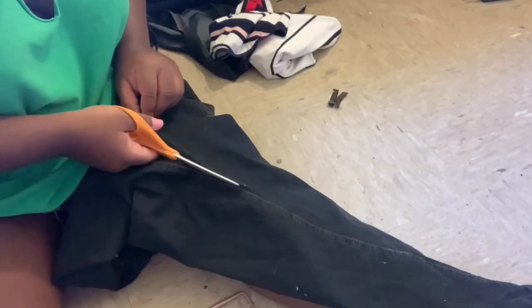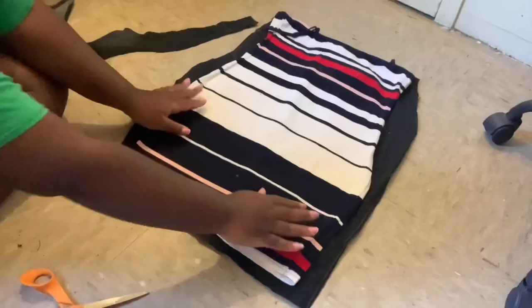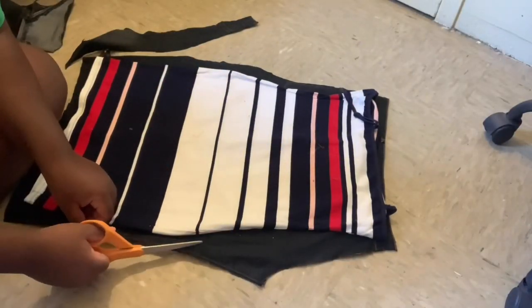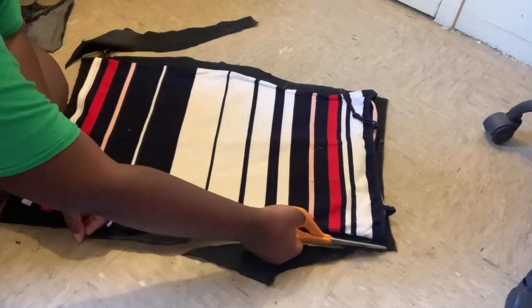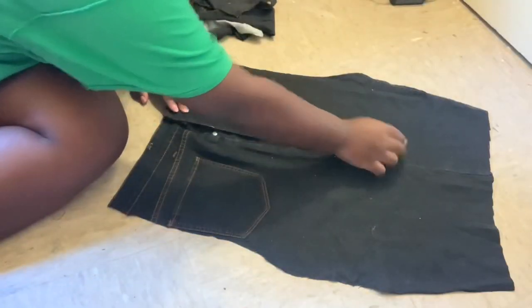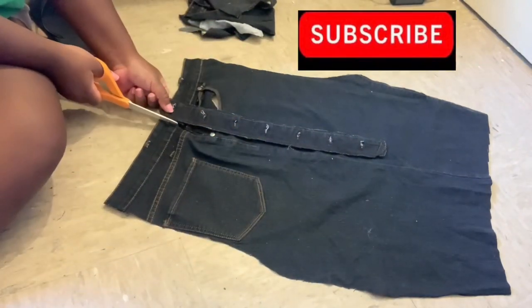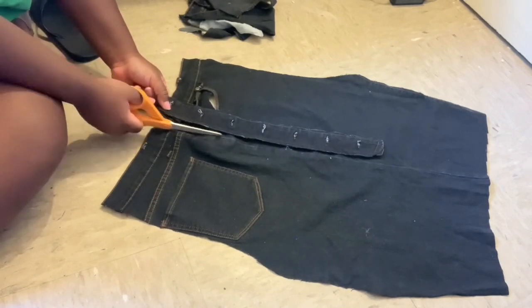Now we're doing the same process with the other piece of the leg, tracing it out and doing the other side of the dress. Once I figure out which side I want to use for the front piece, I'm using my button and button holder to help guide how far I'm going to cut down the middle part.